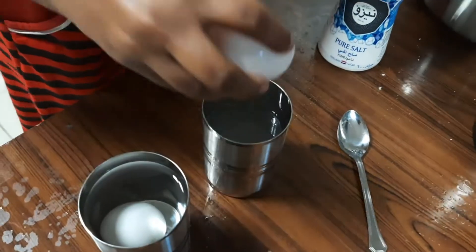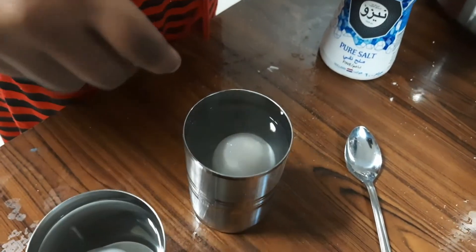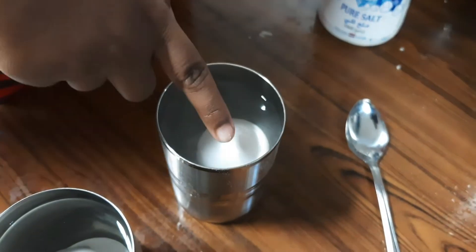So I will put it in salt water. It was coming up. See!